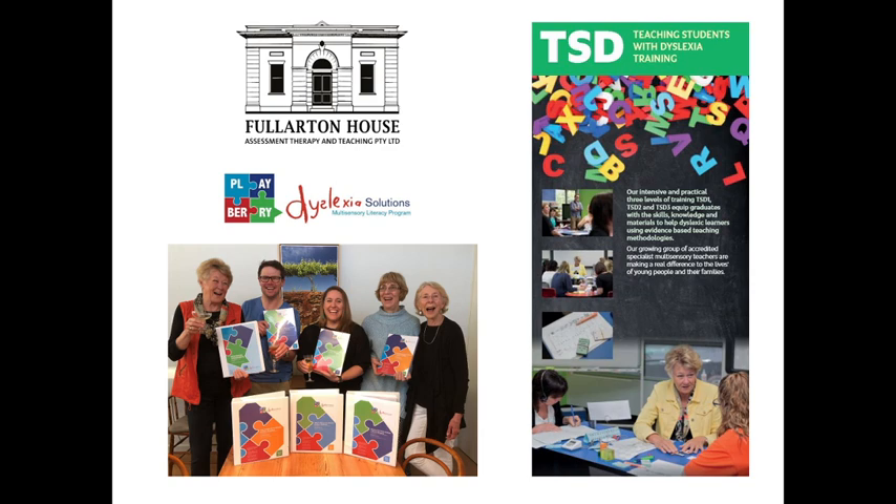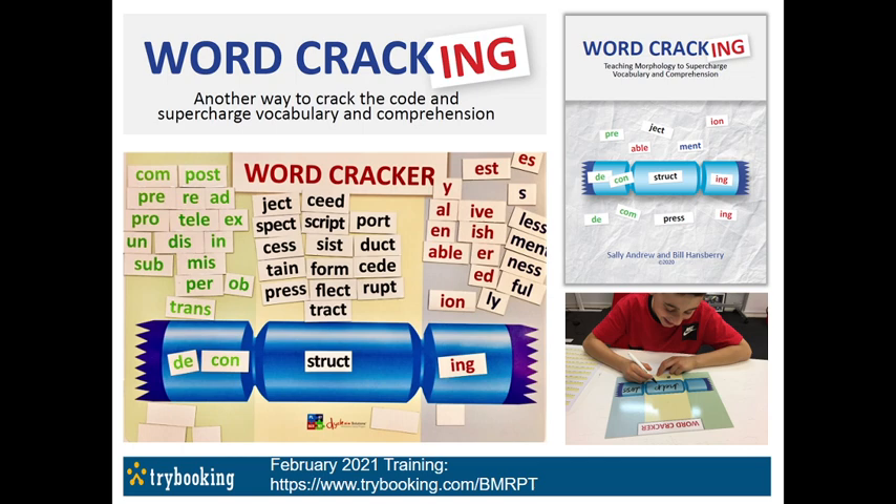Annette was a clinical psychologist for many years. Just a quick plug — Sally Andrew and I have developed a set of products called the Word Cracker, and our next training is in Adelaide in February. My website has more about the Word Cracking training and the Word Cracker, which is a resource to teach morphology.